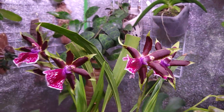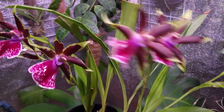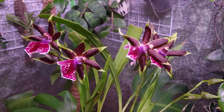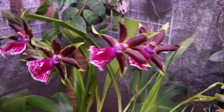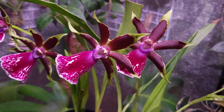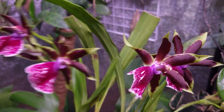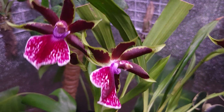Hey guys, I just want to share this orchid bloom with you. It's one of my recent blooms and it's still not finished blooming, but I feel like enough has bloomed to display it. This is a Zygopetalum hybrid — I think it's called a Zygolum, I don't have the tag — Rysendorf Moonlight. I'm gonna put the official name in the video.